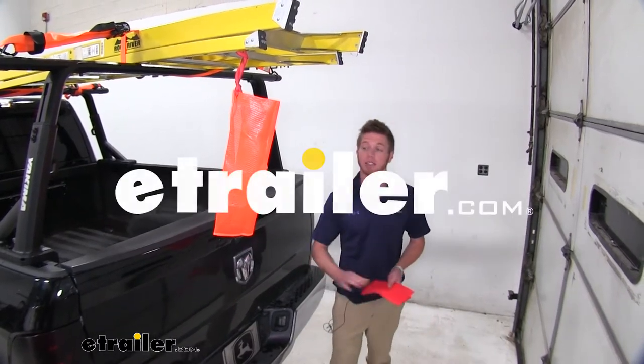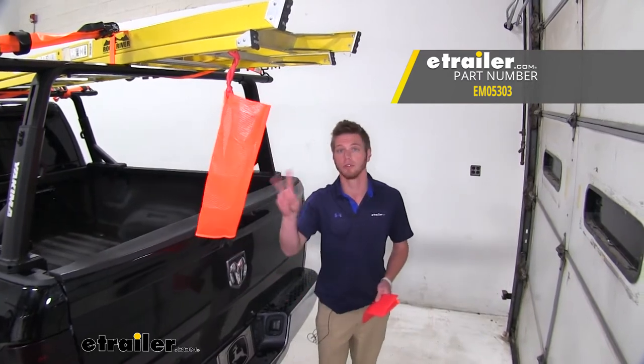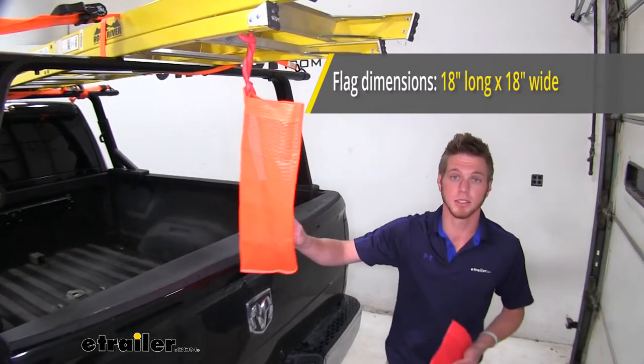Hi everyone, Adam with E-Trailer.com. Today we're going to be taking a look at the Ericsson safety flags. We are going to have two different colors — we have fluorescent orange and fluorescent red. Both are going to be about 18 by 18 inches wide.